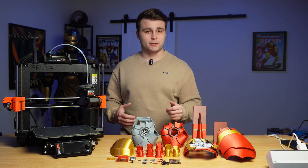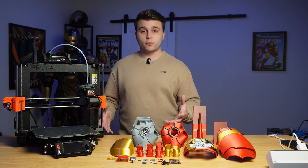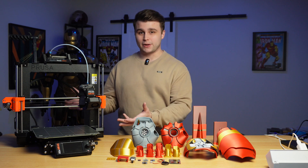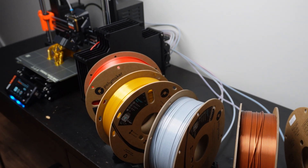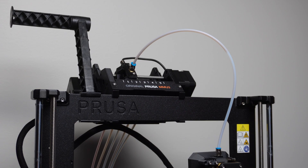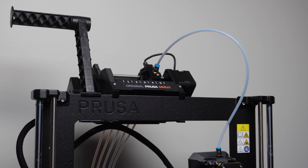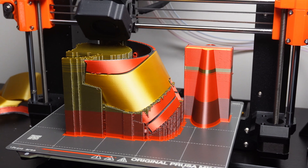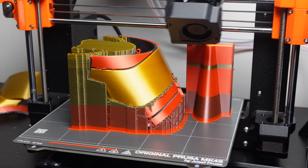The MMU3 is compatible with the Prusa Mark 4 as well as the Mark 4S which I have here. Unlike the tool changer setup seen on the Prusa XL, the Mark 4S only has one single tool head, which is where the MMU3 comes in. At the very start of the process, we have spools of filament which feed into filament buffers, then into the multi-material unit with a built-in filament selector capable of feeding and retracting the selective filament as needed.